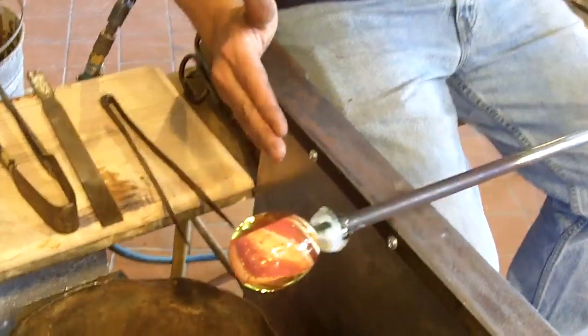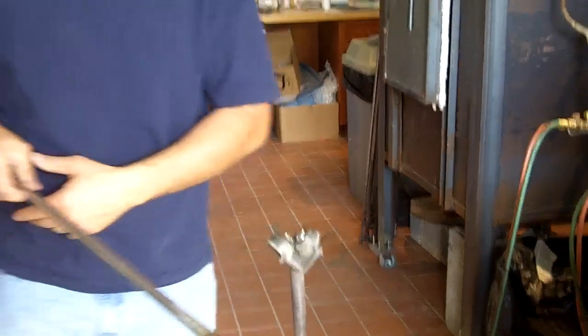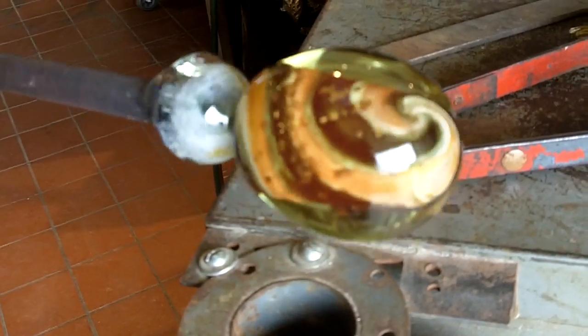I'm just settling that paperweight back on that bottom a little bit so it gives it more of a good ball shape, trying to cut it off straight. That's still probably about 1300 degrees — you've got to let it cool a little bit more so it'll crack off the bottom a little bit better.